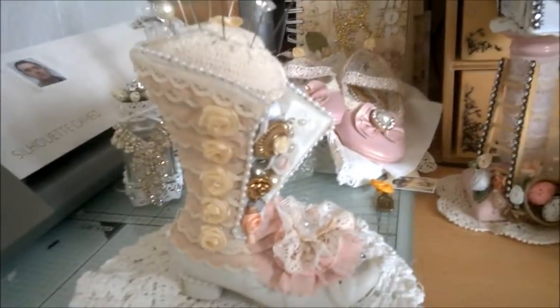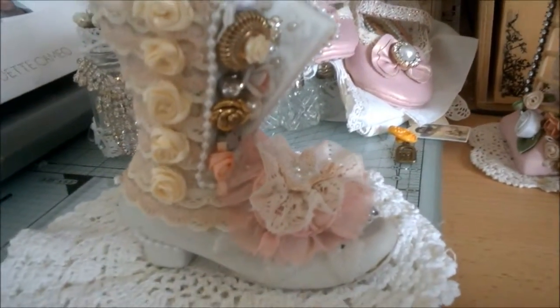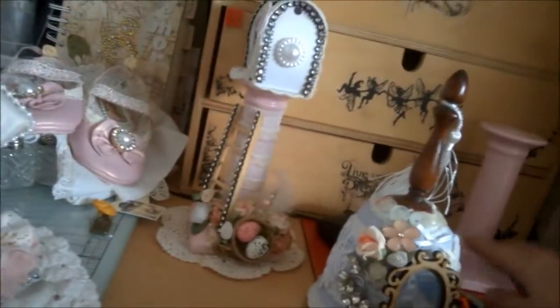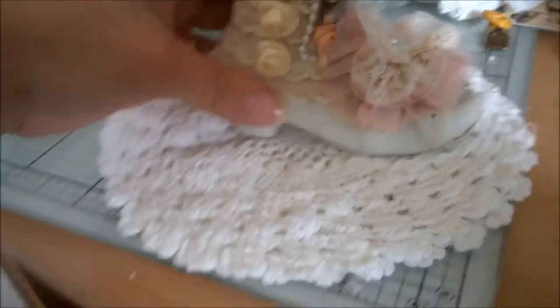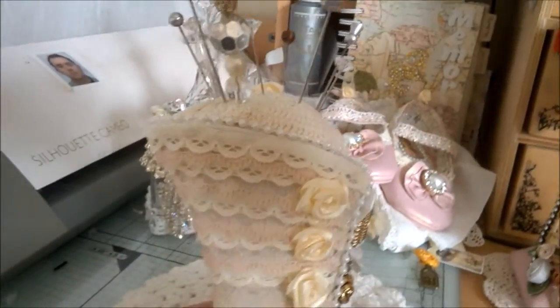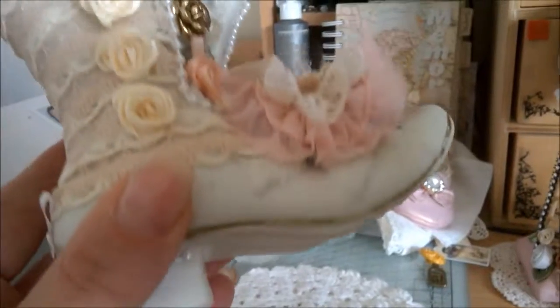Hello, project number four. This was a boot that I got along with the candlesticks — I got both for a pound. The boot was in a terrible state of disrepair, so basically what I did is I didn't need to paint it or anything like that because it was already done.